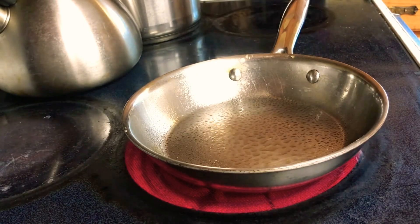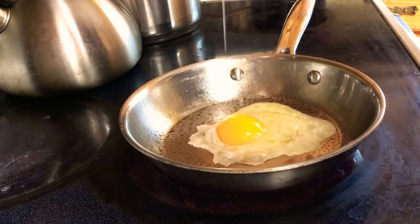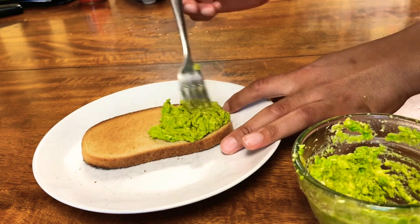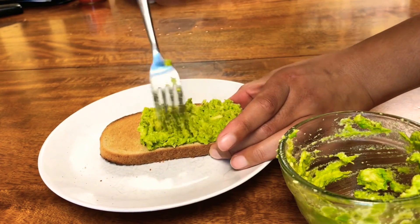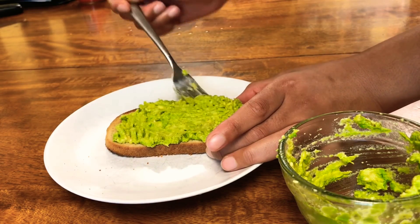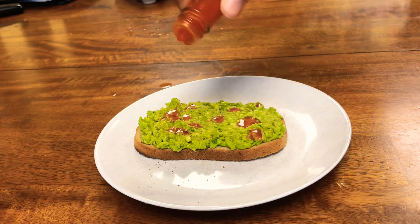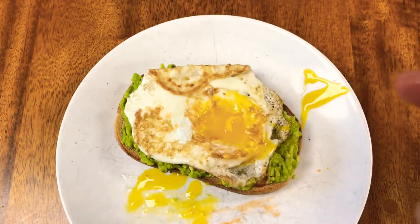Then I start frying my egg — I sprayed the pan with some canola oil and cracked an egg in. Oh, listen to that sound — so satisfying. Then I take my toast and spread on the avocado mash while the egg is cooking. I put some hot sauce right on top — the more the better in my opinion, but do whatever you want. And then of course we cannot forget about our egg. Don't forget your egg — that would be really bad. Don't let your house on fire, please. Then I place that fried egg right on top of the toast.